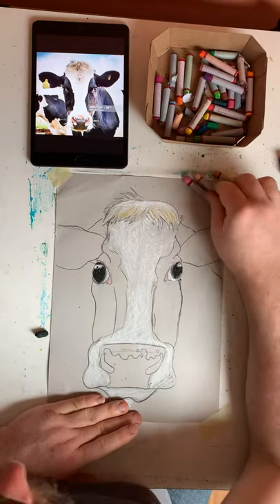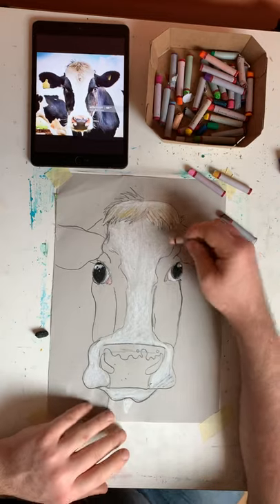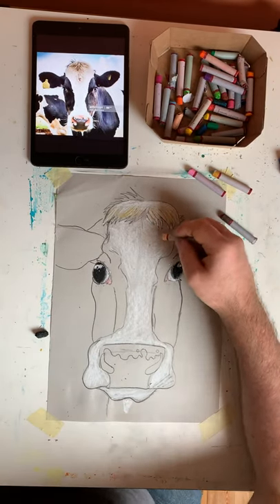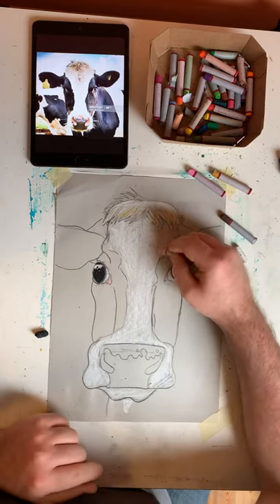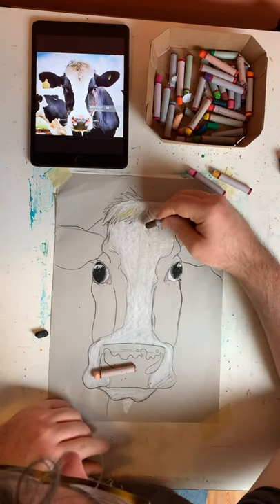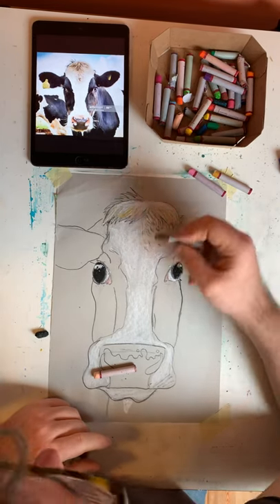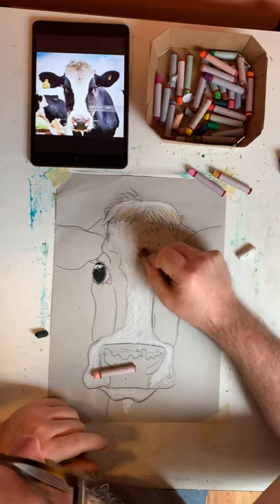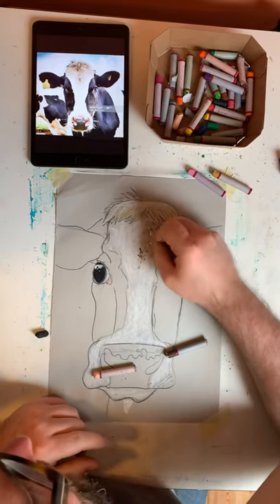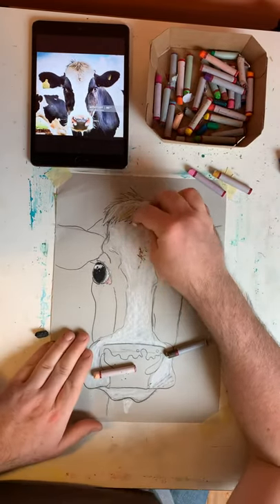I'm going to use the white to blend over those colours so they sit in a bit neater. Our little line in the centre is still important because the hair growth pattern grows from the centre out and down the face of the cow. I can see the hair is growing up and around the eye, so I'm trying to get the texture going on my drawing to match what I see in the picture. I might just fill in the main white area first to give it a base coat, and then on top of that use some peach colours to try and create the textures in the hair.